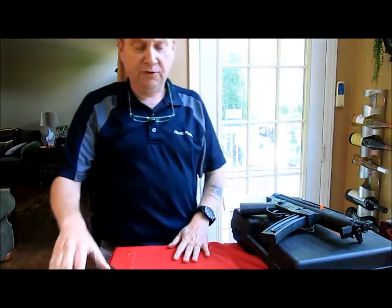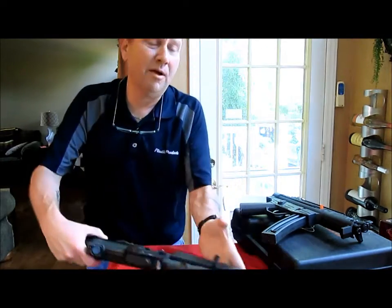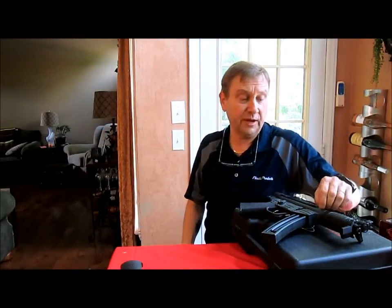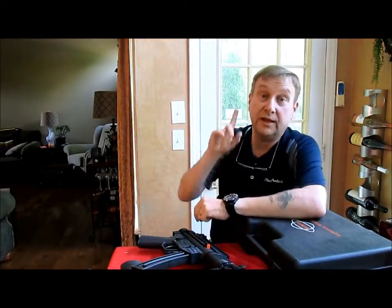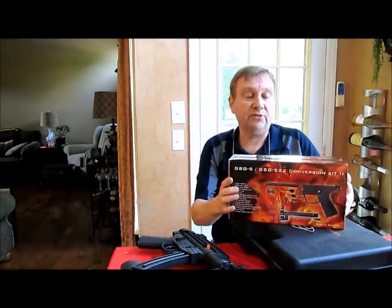This one I picked up on sale also — it was $270. These are 22s, and I have a real hard time paying $400 for a 22, because it's still just a 22 and they're screwing us on the ammo right now. So I have these two and, like I said, they're MP5 lookalikes, but I also bought these conversion kits.